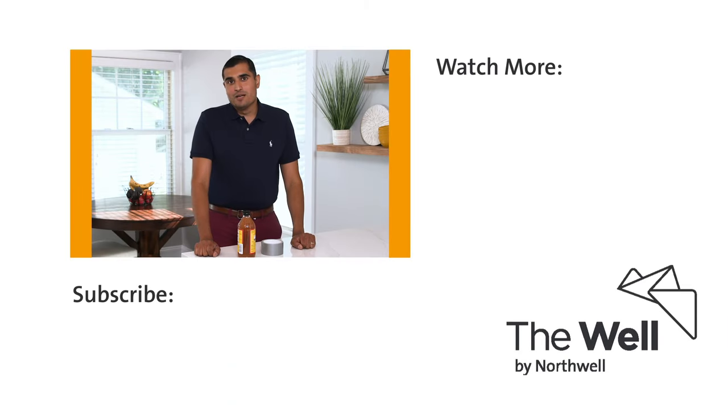Thank you for watching. I'm Dr. Raman Man. If you have any other interests, you can check out Hack Your Health videos from The Well by Northwell.